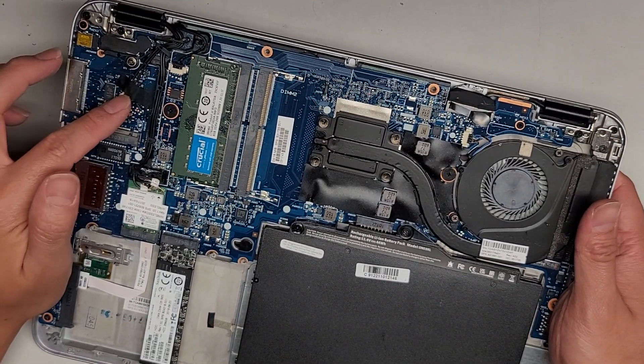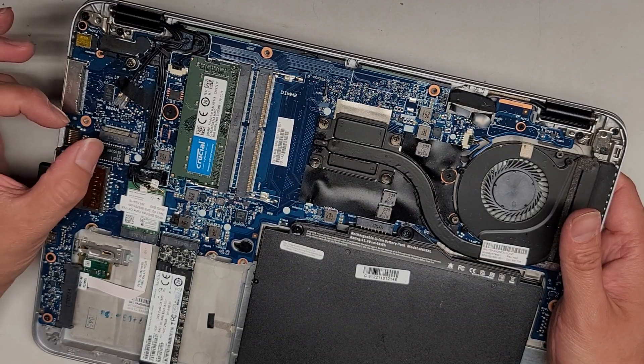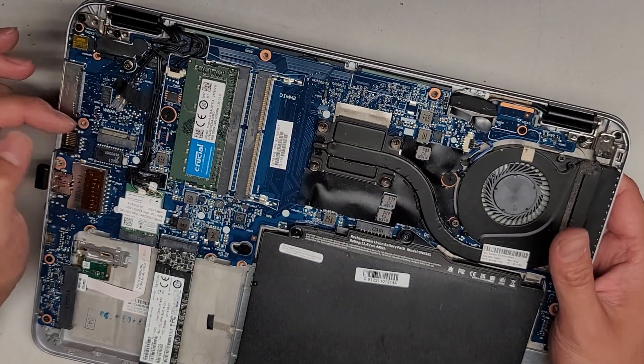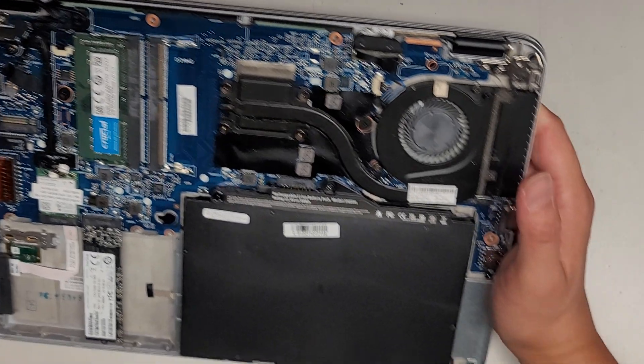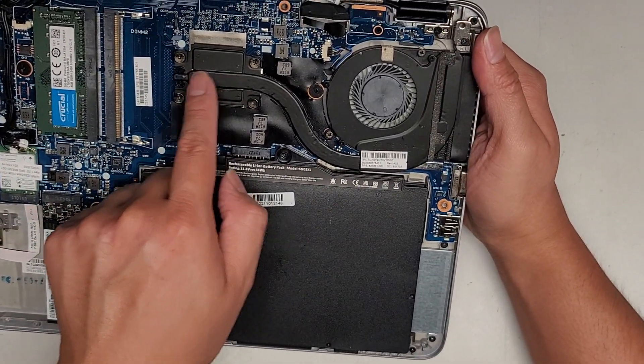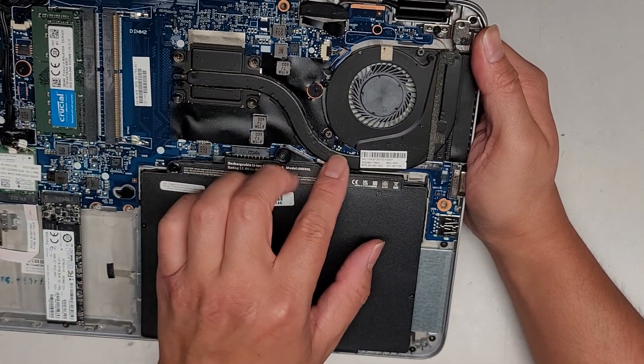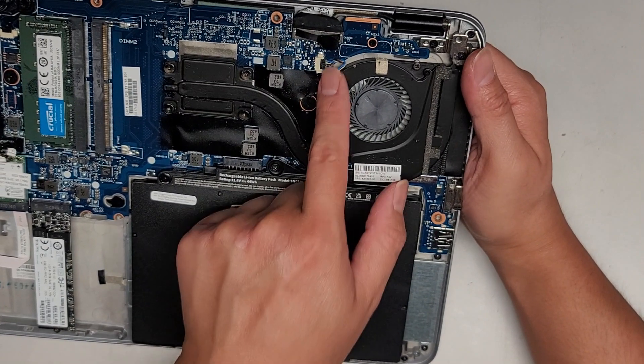There's another set of wireless antennas here for this WAN card, which is usually for a mobile internet card. Some people put SSDs in these, so I don't know what it would support. The CPU is underneath the heat sink here — four screws — and then you can pop that out, but you'd have to also remove the fan, it seems.